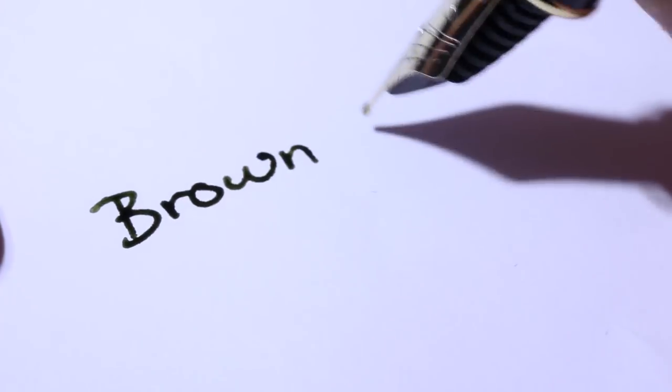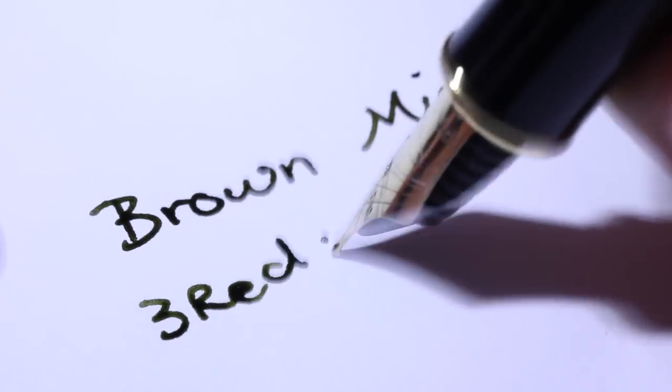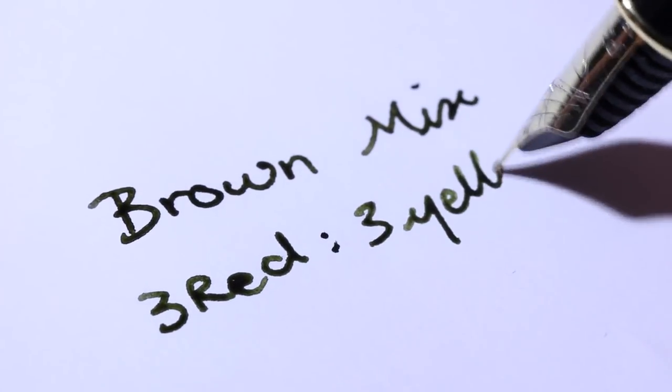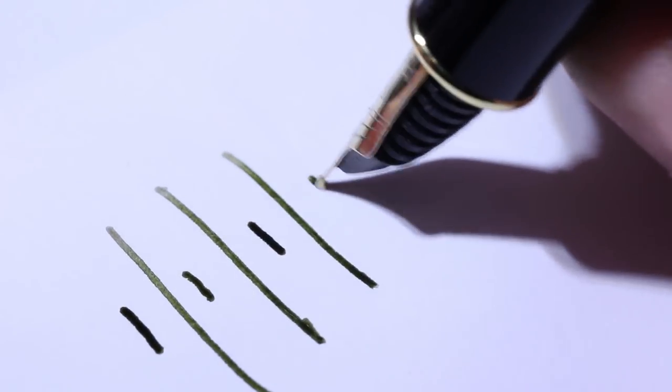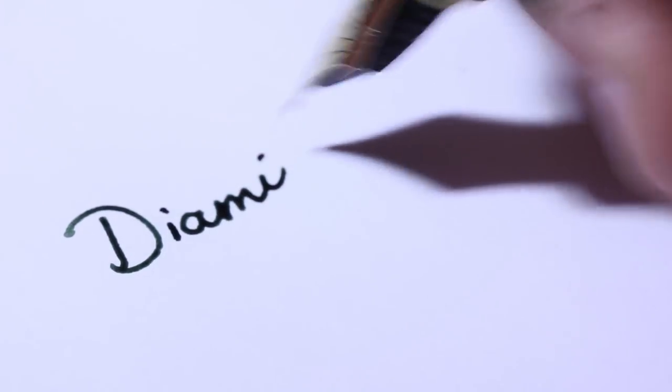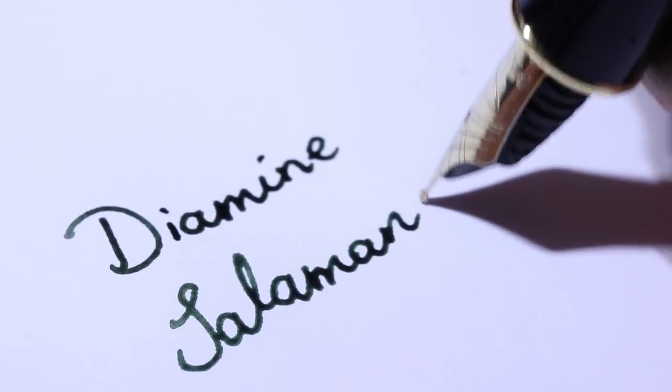The next color I mixed was brown, and I didn't have much hope for it. To mix it you need three parts red, three parts yellow, and two parts blue — and I was right to be skeptical, because the brown really didn't turn out nicely. It was more of an off-black and didn't even look like a nice black at that. The only comparison I could make is to Diamine Salamander, but even then Diamine Salamander has much nicer shading and more visible color. The brown — yeah, don't even bother.